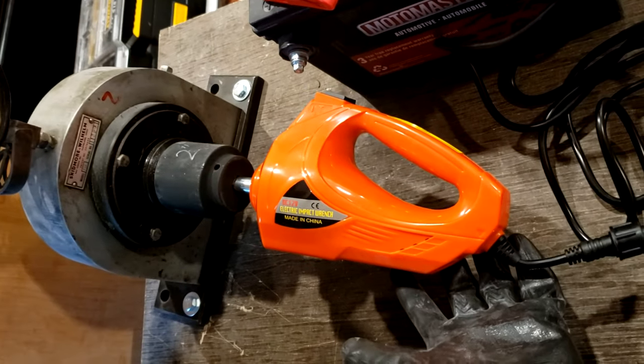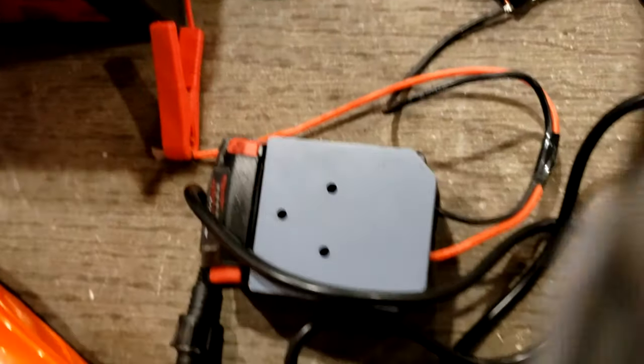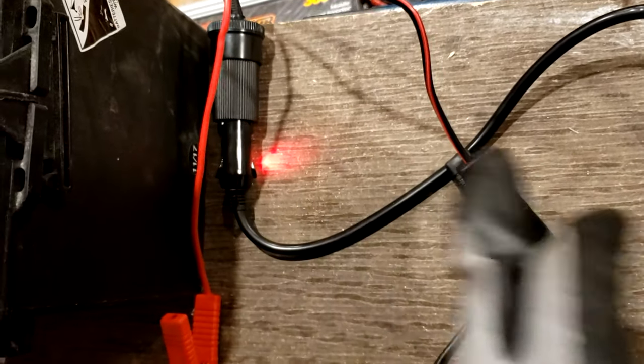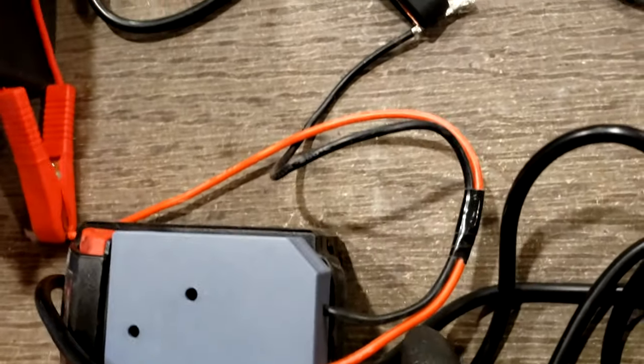Today we got the M Plus impact wrench on the Skidmore. We have a Milwaukee battery with the adapter, and then the M Plus impact wrench with jumper cables to the leads.